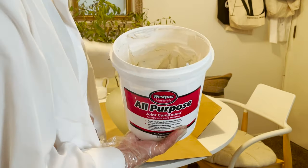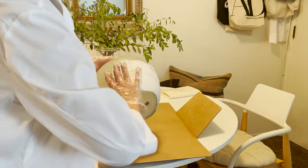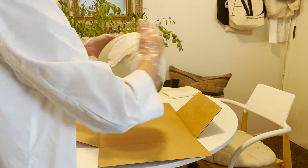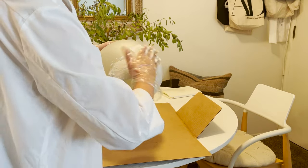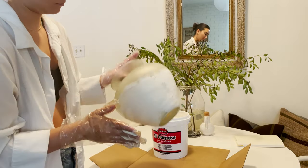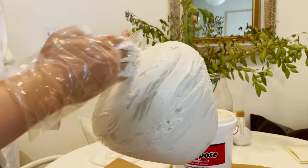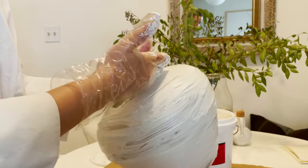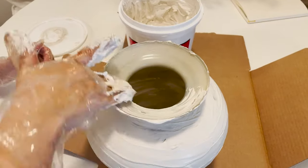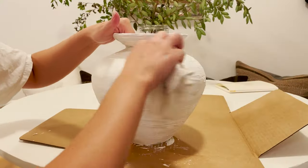We are going to use the joint compound that I used on my last project — I had some leftover from doing the table and I'm really loving this product. I get the brand Westpac from Home Depot; you find it in the drywall section. It comes pre-mixed, which makes it a lot easier to work with since you don't have to worry about a mixer or how much water to add. We're going all the way around the vase giving it a nice thick coat, smoothing it out with my fingers — I'm wearing gloves because it does dry your skin out. Adding a nice thick layer to give it some stone texture.